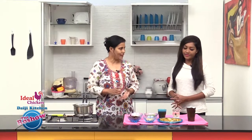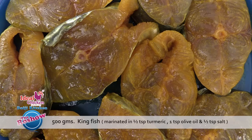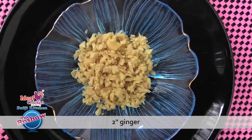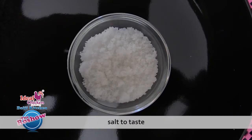Today we have a recipe of a pickle, and that too of a fish — it is a kingfish pickle. Note the ingredients: 500 grams kingfish marinated in half teaspoon turmeric powder, 1 teaspoon olive oil, and half teaspoon salt. 8 to 10 red chillies, 1 cup vinegar, 2 pods garlic finely minced, 5 to 6 green chillies finely minced, 2 inch ginger finely minced, 2 tablespoon oil, half to 1 cup water, and salt as per taste.